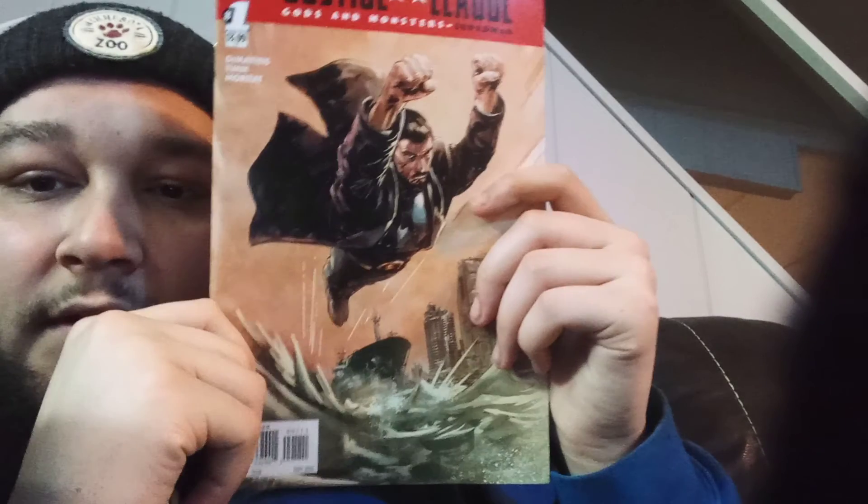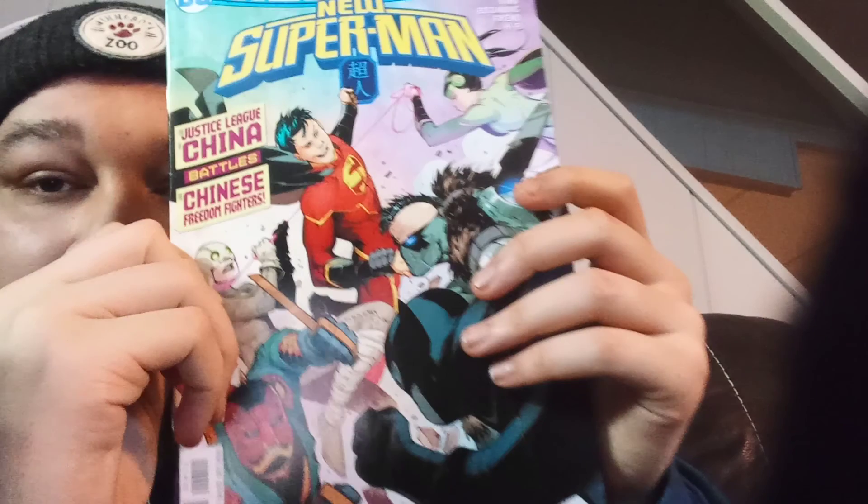Here we go again. Oh, is this Justice League? Justice League Gods and Monsters — Superman, issue number one. I've never seen that little gold variant of the DC Comics logo. That's cool. Here's the next one — New Superman, the Justice League of China battles the Chinese...